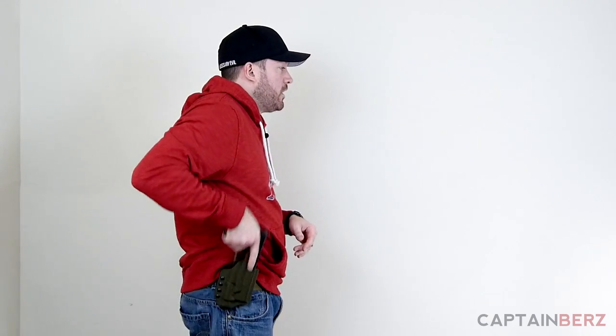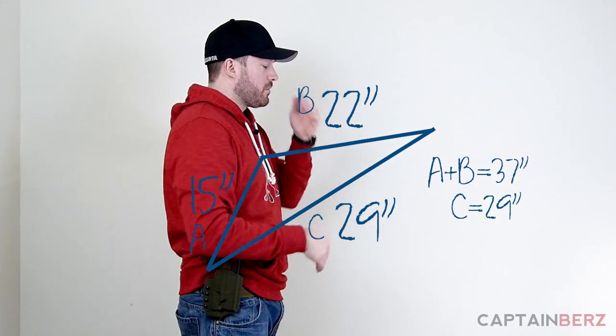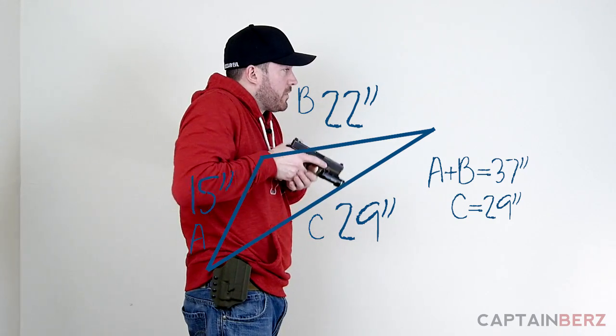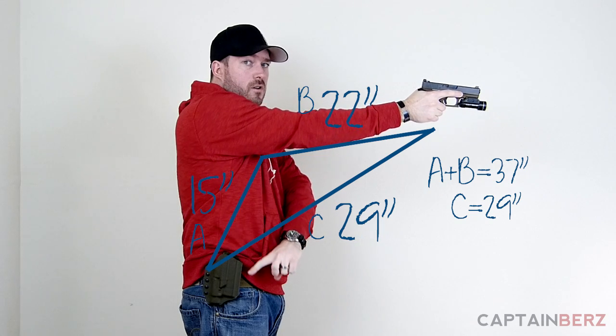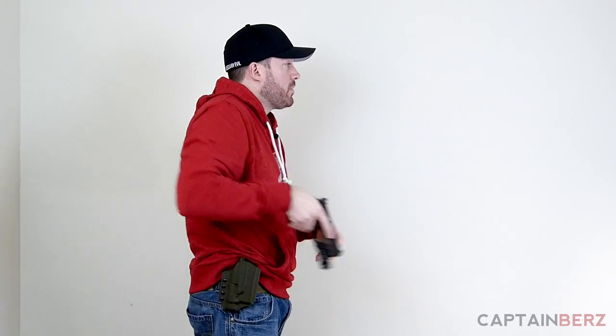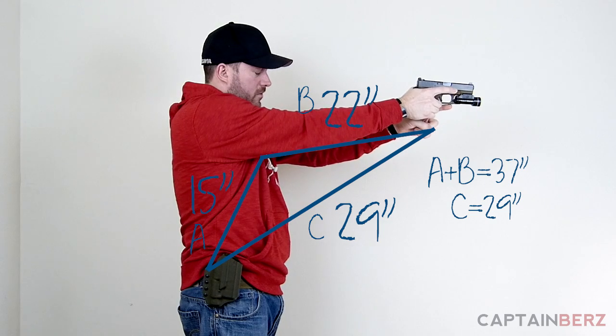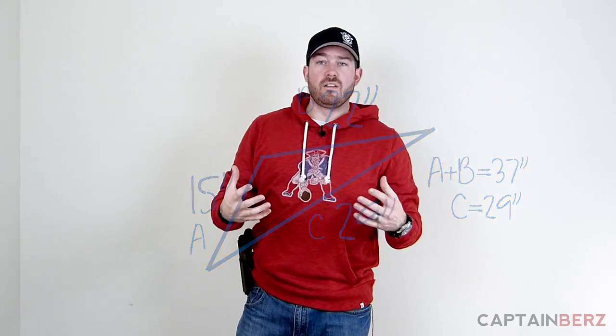When I took the draw method they were talking about in the Facebook post — up and out — it was 29 inches. I'm going to superimpose some diagrams: from holster up is 15 inches, then forward is 22 inches, totaling 37 inches for the L-shaped path. The new way — a straight diagonal up and out — is 29 inches. That's an 8-inch difference, which is pretty dramatic when you're in a life or death situation.